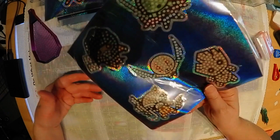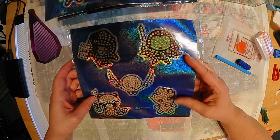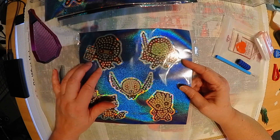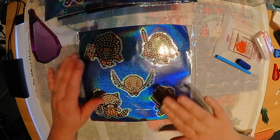And then this one is Gamora, Rocket, Groot, and then two others. That gives my knowledge right there of Marvel.